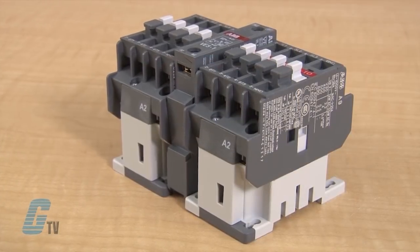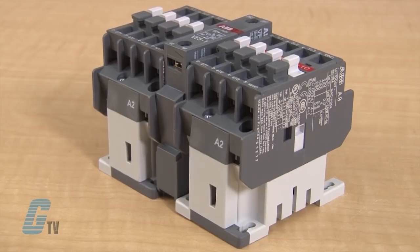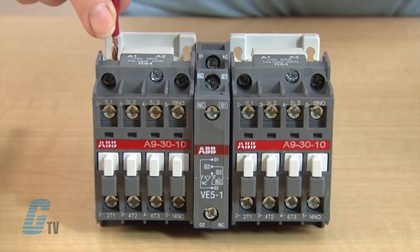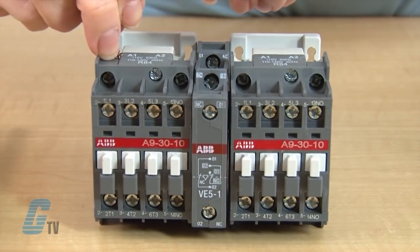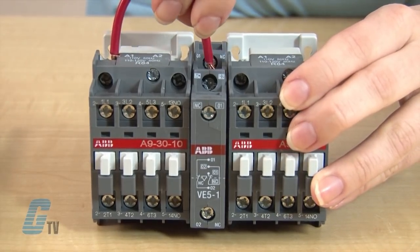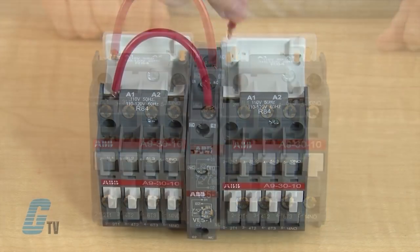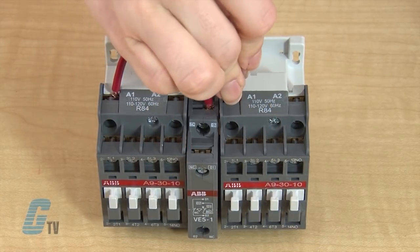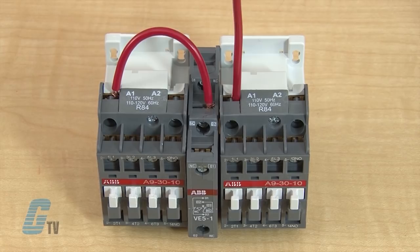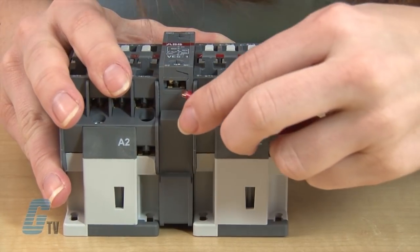For mechanical electrical interlocks, I will need to install the appropriate jumpers to the coil terminals. For AC models, the A1 coil terminal on the first contactor can be jumped with the boxed, normally closed 02 on the interlock unit. The A1 on the other contactor can then be jumped with the non-boxed, normally closed 02 on the bottom of the interlock.